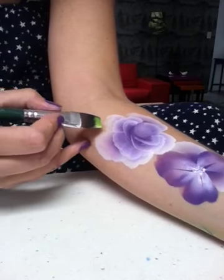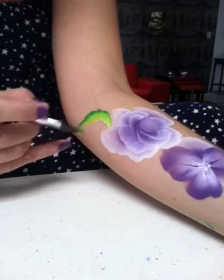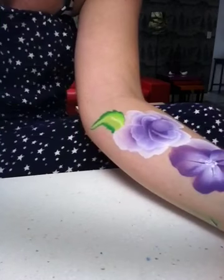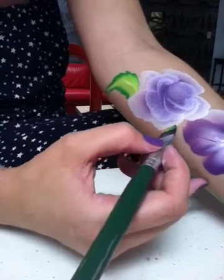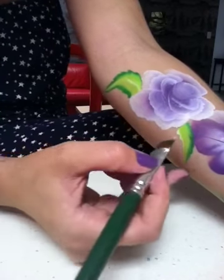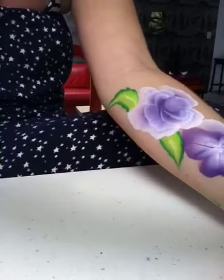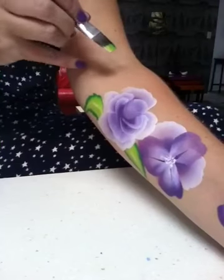I'm just going to put my leaves in — there's one, and I'll just do another one down here. I'll put another one up the top here — actually I'll do it on this side so you can see. And there's a pansy one as well.